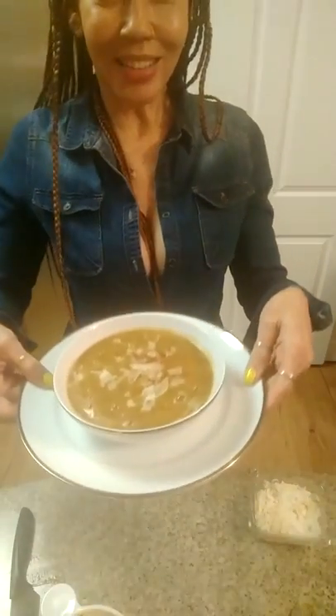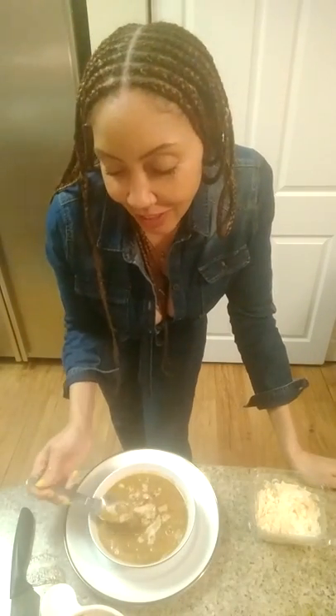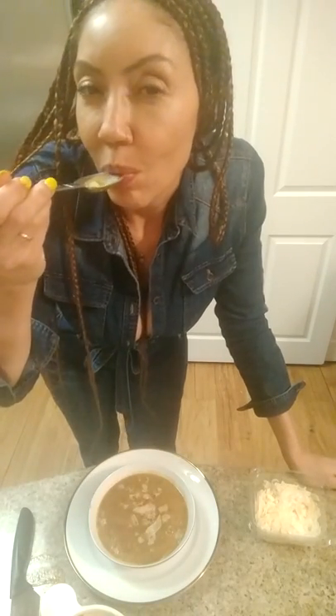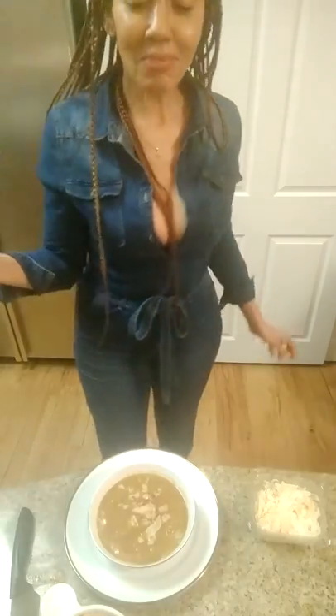Soup is ready! It tastes delicious and so tasty. I have some pretzel bread so I'm gonna dip that in too — that's gonna be delicious.